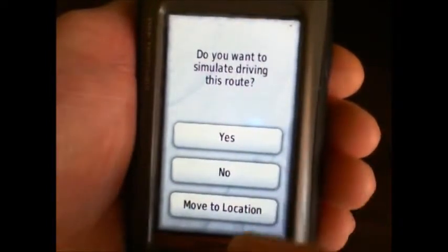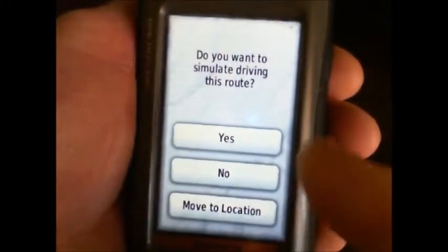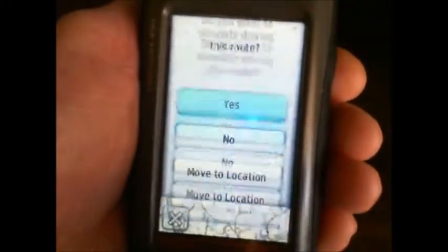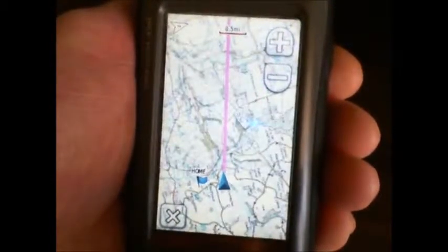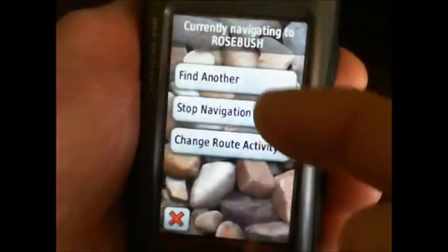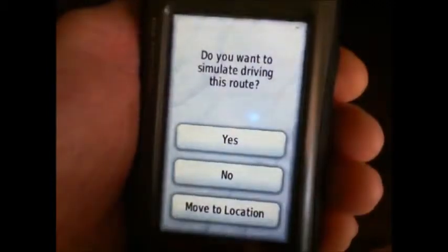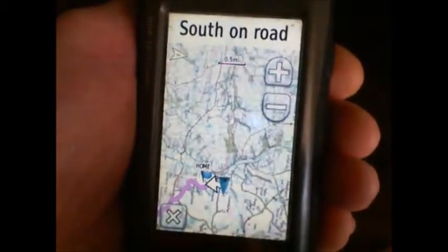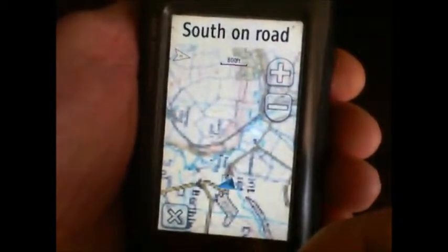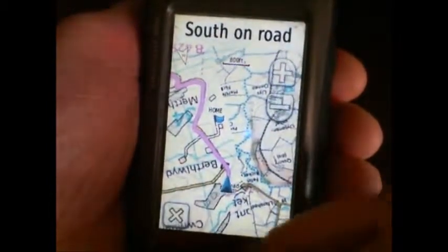We want to actually drive to that route, so in this case we would say no rather than simulate. But for the purposes of this little demonstration, I'll say yes. You'll notice there's a straight line going cross country — we'd have to fly — so we don't want to do that. So go back to Where To and change the route activity to automobile driving. It recalculates it, and now we've got the on-screen instructions in order that we can follow. We're on the demo now, so it's pretending to do the driving.